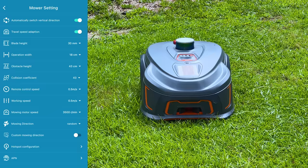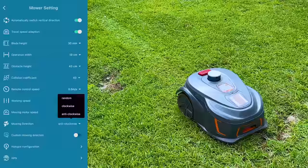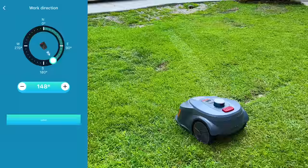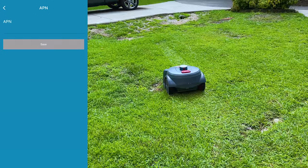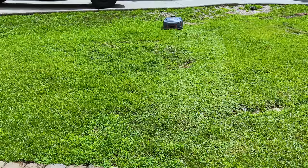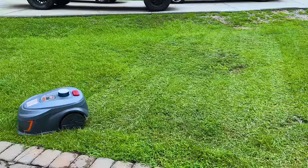The adjustable blade height ranges from 30 to 85 millimeters and the cutting width is 280 millimeters. It works on a 100-watt cutting power motor, ensuring swift and efficient mowing. This robot also has the ability to mulch leaves and basically anything on the grass, leaving the cut grass on the lawn to produce even better, fuller, and greener grass over time. It also has a built-in humanized anti-theft design — no one can just come and steal your robot.